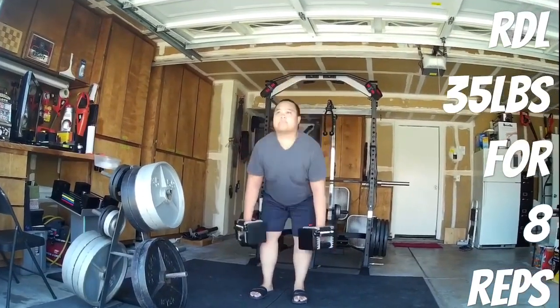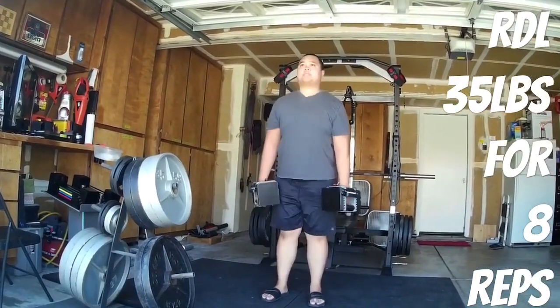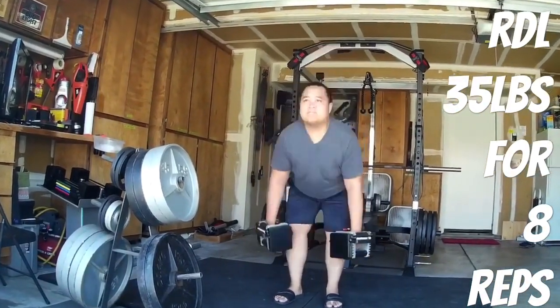For instance, right here I'm doing RDLs — Romanian deadlifts — 35 pounds for about 8 reps.